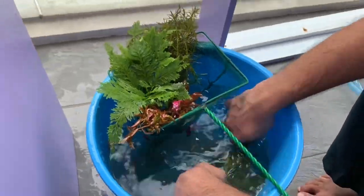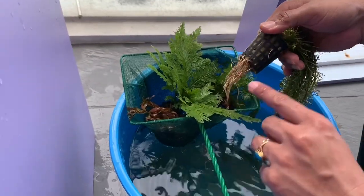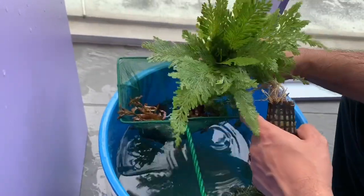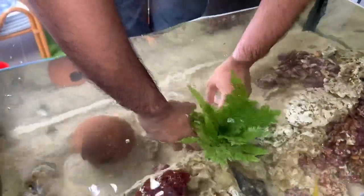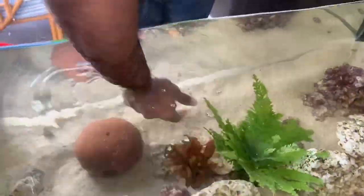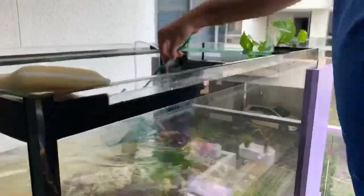These water plants are to be washed gently to remove any algae. You can see the roots of these plants and we need to handle them with care while washing. Place the plants back in the fish tank. The plants feed the soil.